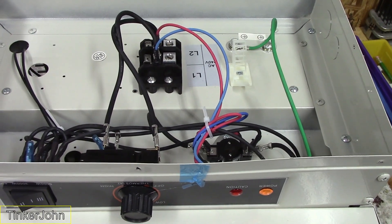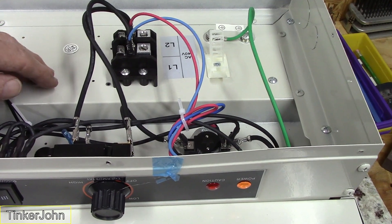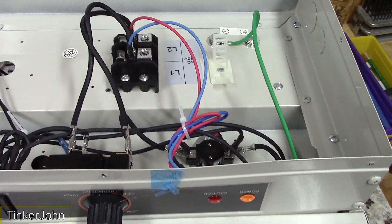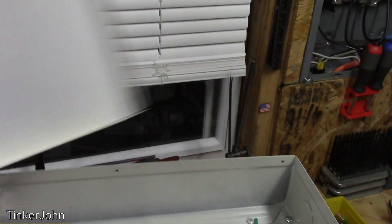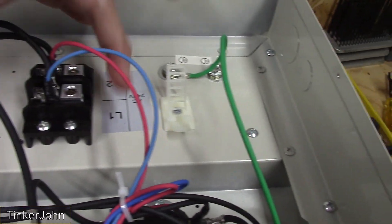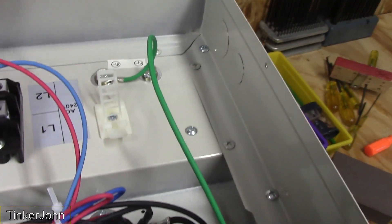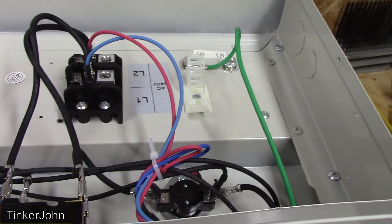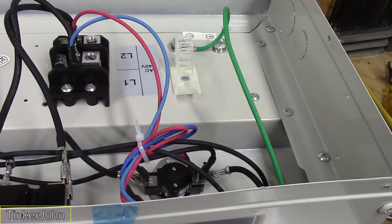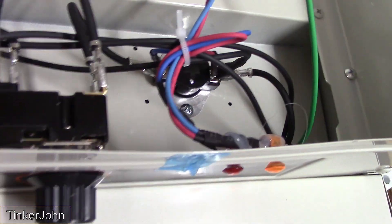That's what's underneath the heater and what it looks like. Make sure you're comfortable wiring this up; if not, get somebody to do it for you. It does have a wiring diagram on the bottom of it — just screws hold this bottom panel on. Essentially, you've got Line 1 and Line 2 coming in here, and right over here you've got ground. It's fairly simple to hook up.